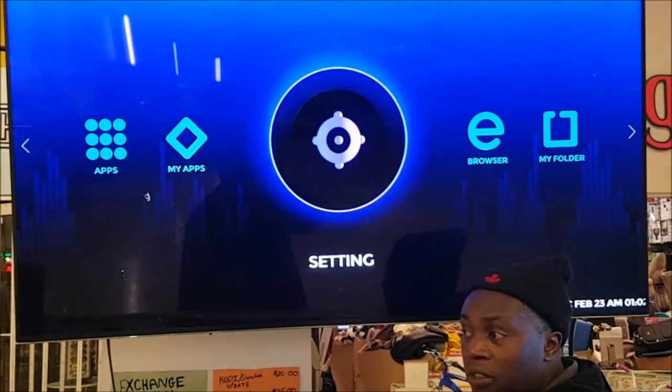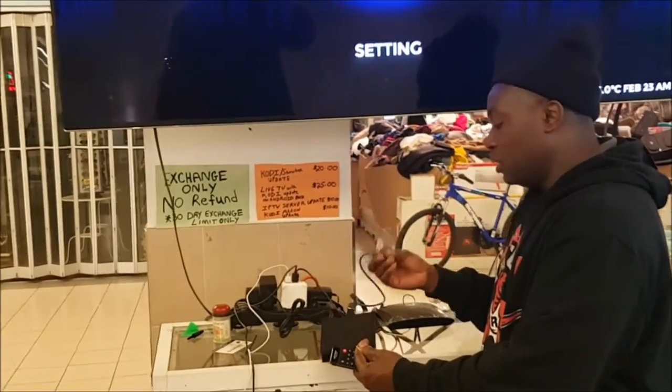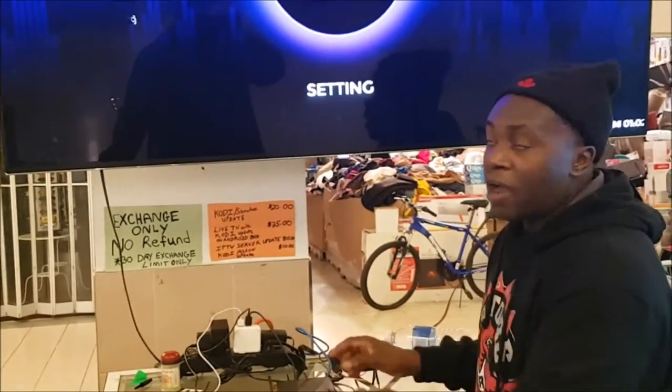But if you want the best way to get the maximum result, plug it in with the Cat5 ethernet cable. You're just going to plug it into the back of your box like that, and it should kick in — it'll override the Wi-Fi.